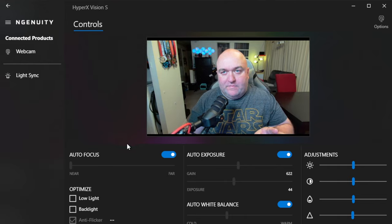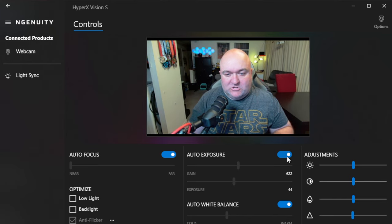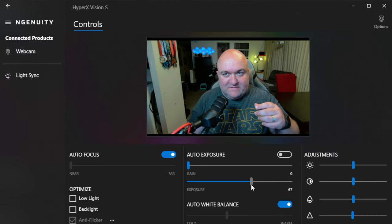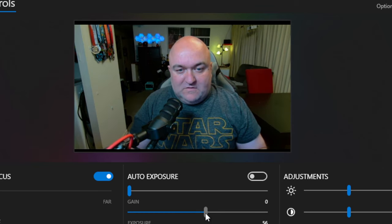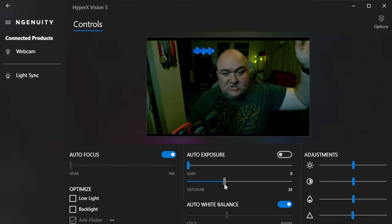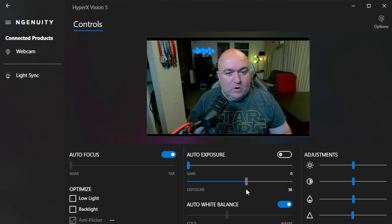Rather than go left to right through the settings, I'm going to jump around to get the color correct on my skin first. I'm going to turn off auto exposure and then turn the gain all the way off because we don't need it per se. Then we'll adjust the exposure until we're happy. The way a bald guy like me tests exposure is by watching the hotspots — I've got one right here and another one here. We make adjustments until they're as low as they can be, though they won't go away completely.